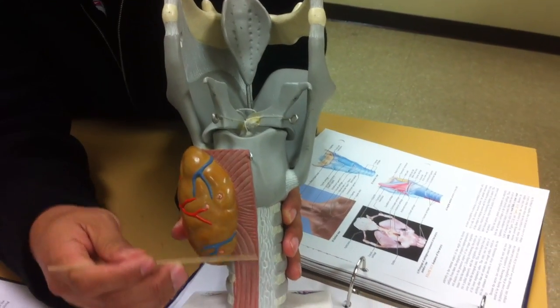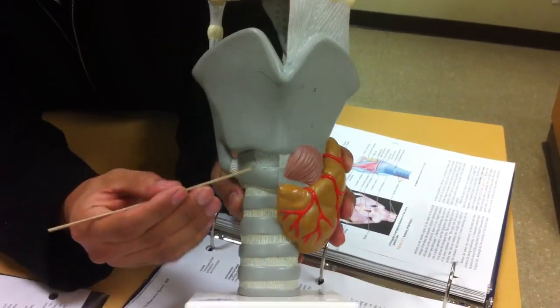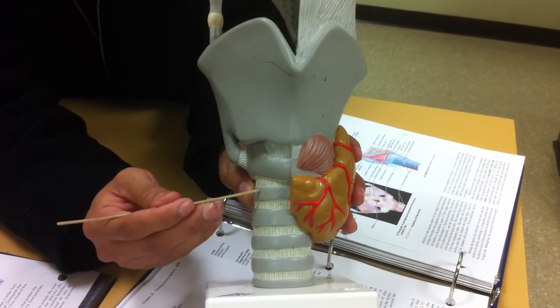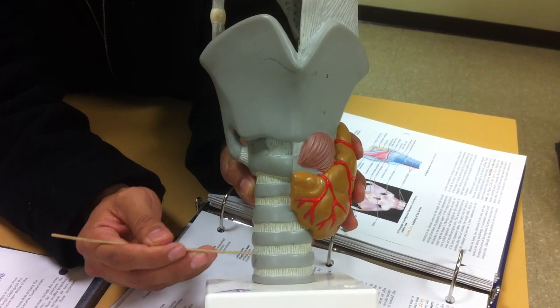This muscle on the backside is called the trachealis muscle, which is part of the trachea. So from the cricoid down, not including the cricoid, all of this is trachea. And these rings that you see around the trachea — these are the tracheal cartilage rings.